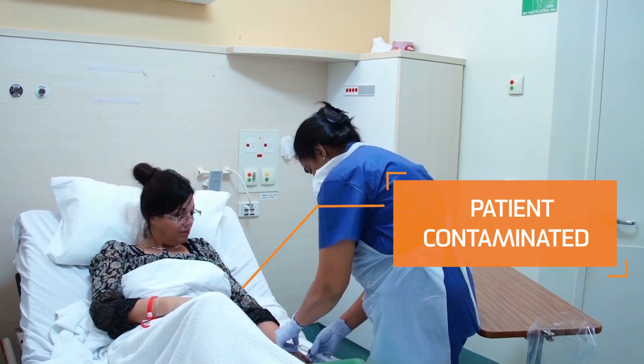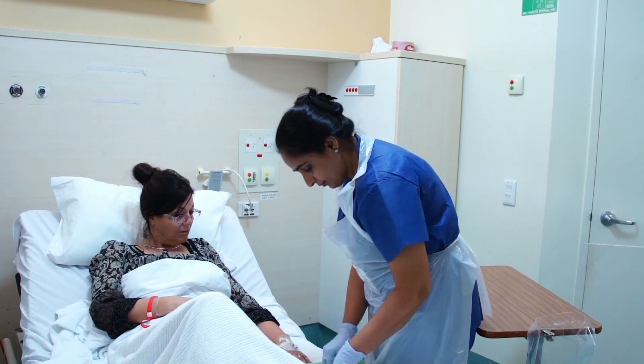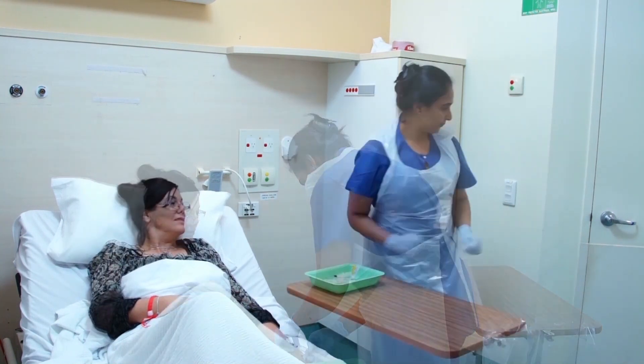By performing this procedure with contaminated gloves, the nurse could be inserting bacteria into the patient's body. At this point, the nurse should have clean hands with clean gloves. On completion of the procedure, the gloves should be removed and hand hygiene observed.